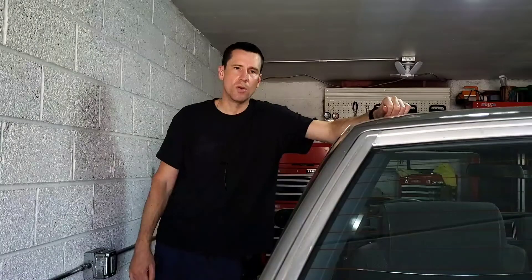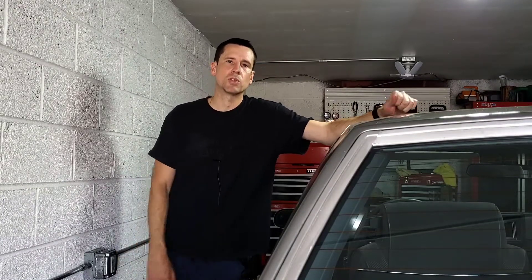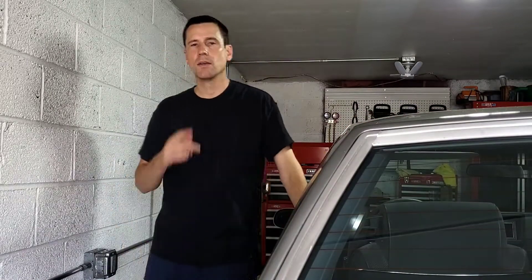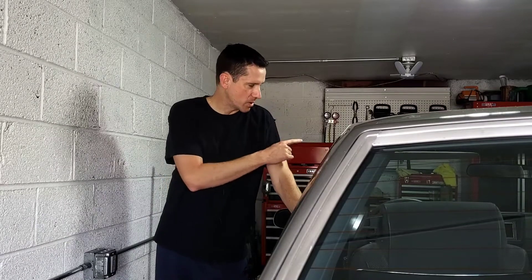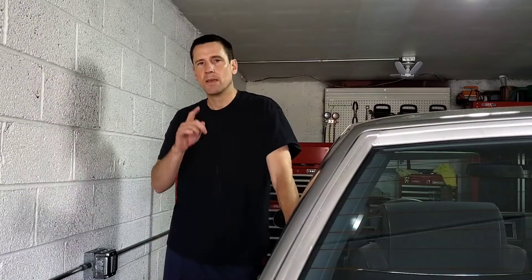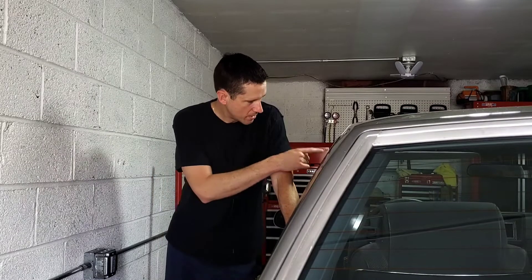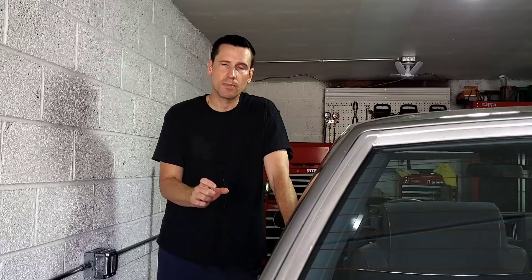Now before we move on to the next step, I just want to note that if you get a code 51 — that's five flashes followed by a pause and one flash — that means you have a bad PROM chip in your ECM. You need to stop right here and work on that. The PROM chip is the chip that tells the computer exactly what kind of engine, transmission, and drivetrain combination you have, and what sensors it should be looking at.